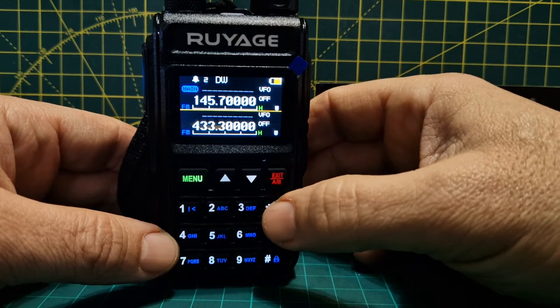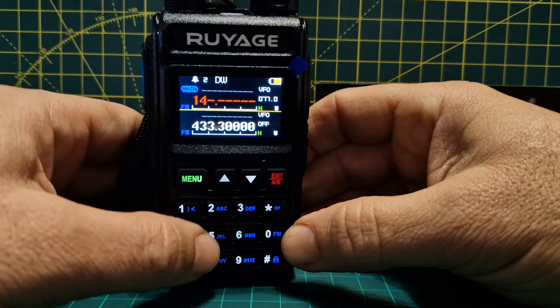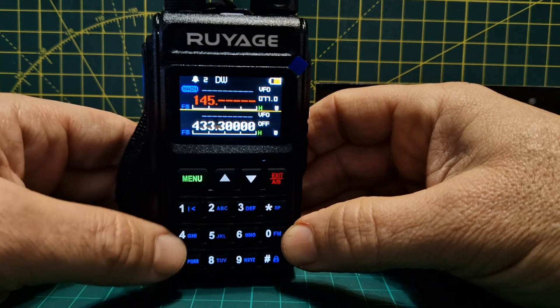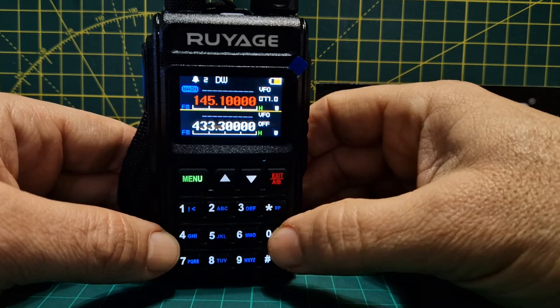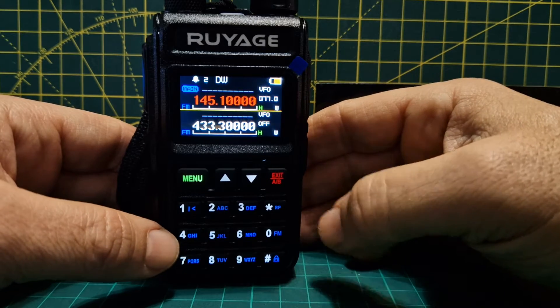What you do is hold down the star button and then type in the input frequency. So you go 1, 4, 5 and then 100. So that's your input. Then you need to put in your tone frequency.